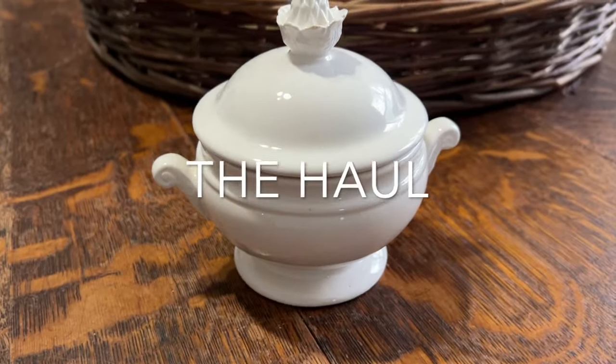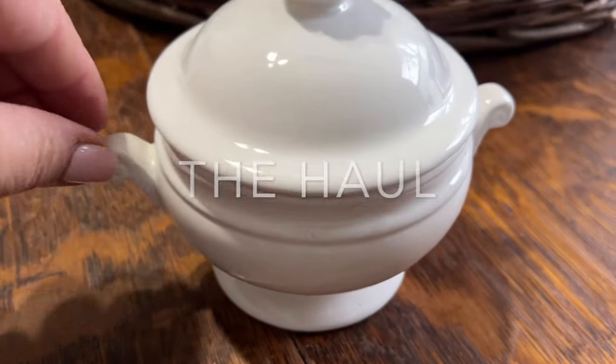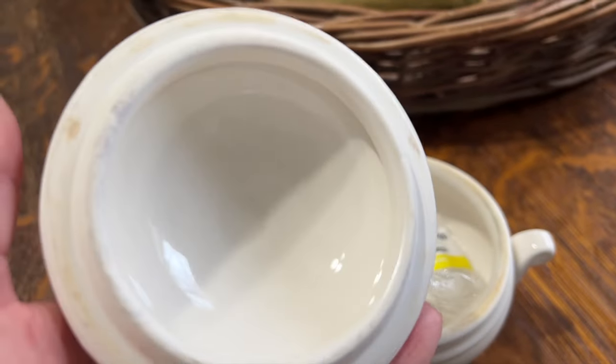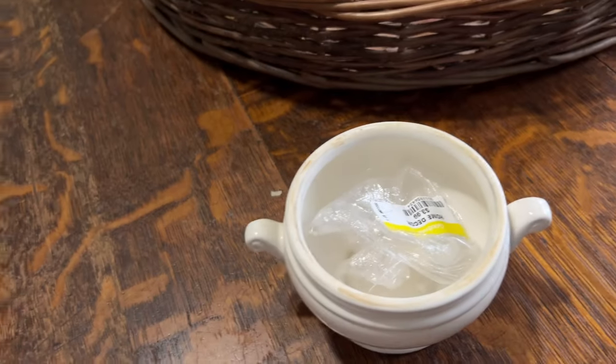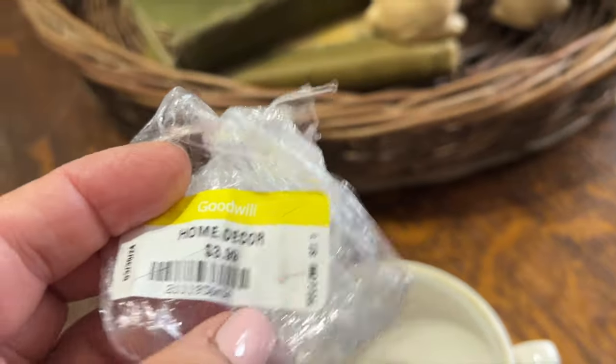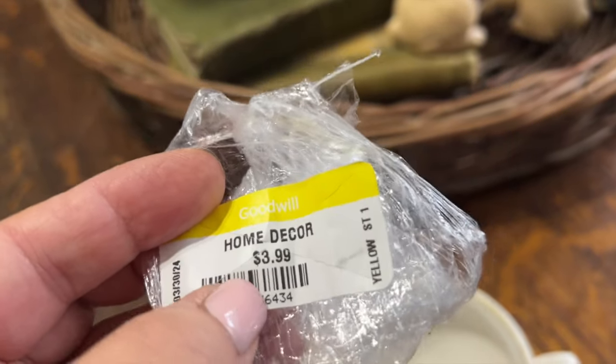Friends, as I'm doing this voice-over you might hear a lot of noise in the background - that's because we're under some severe weather, it's really storming. But I just wanted to share with you some of the things that I found in the thrift store with Easton today.